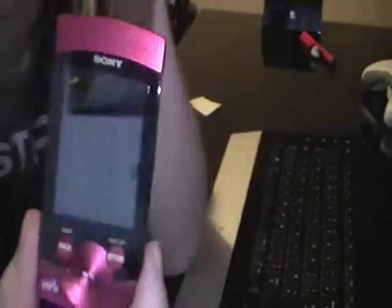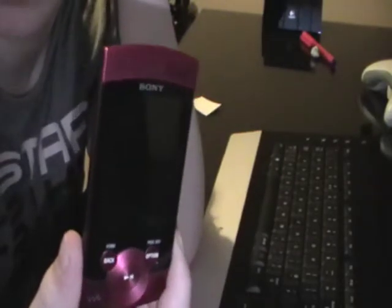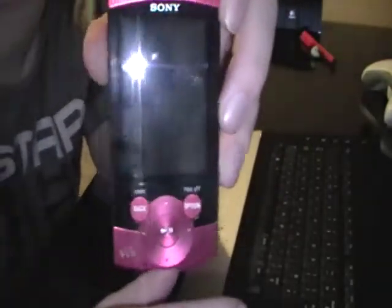For someone who's not really bothered about how loud it is through headphones, or someone who isn't really bothered about getting the most out of it, this is the one for you — a nice £95 well spent. But I would definitely not recommend this to anyone who knows what they're after, because all I want is an MP3 player that can produce good sound quality and loud music, and this just hasn't done the job.